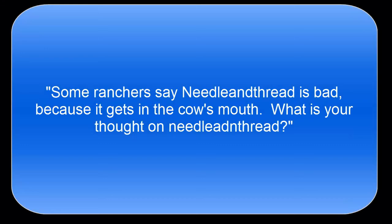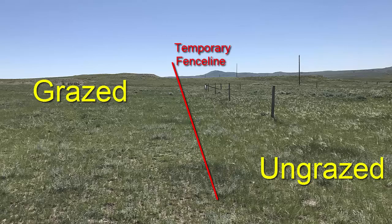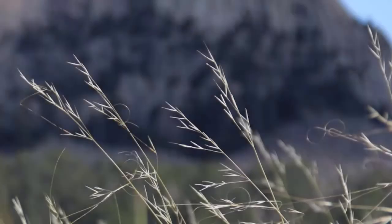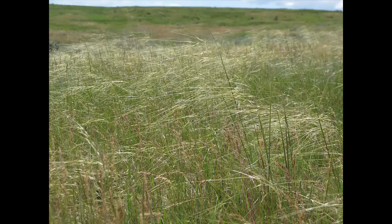Some ranchers say needle and thread is bad because it gets in the cow's mouth — what's your thought on that? Needle and thread is actually a very good grass when it's starting to grow like this. Once the seed heads dry, they can get stuck in the cow's mouth, but most of the time cows will avoid it during that time. Once those seed heads have shattered — meaning they have dispersed and fallen into the ground — that grass becomes grazeable again. It's a very productive and nutritious grass for animals when it's in the green stage and after needle shed has happened.